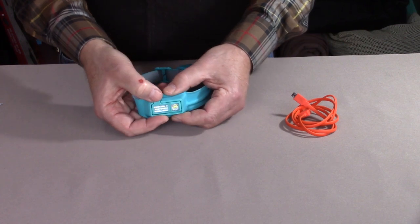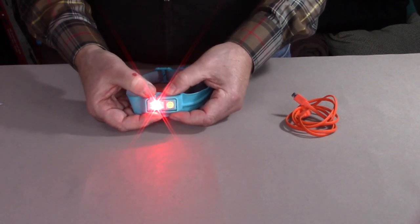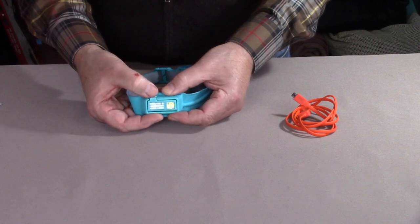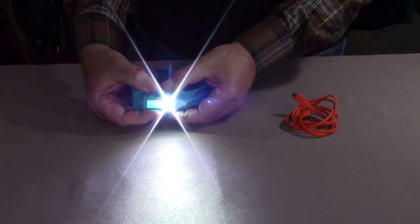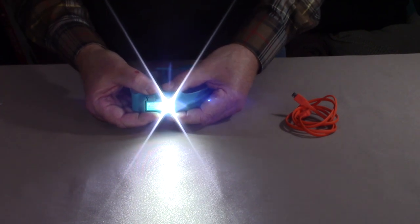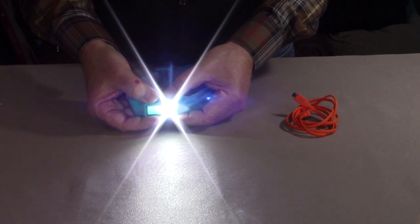To turn the headlamp on, it's simply a matter of pressing the button down. Right now I'm in the red floodlight mode. To change modes, you turn it on and immediately within one second hit the button again to run through the modes. It will come back on in red — press it again and now I'm in the spotlight mode. In the spotlight at its highest lumens, I have 230 with a 75 meter throw. If I hold the on-off button down, it will reduce in intensity to its lowest and then flash twice.